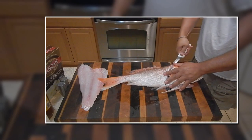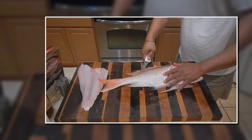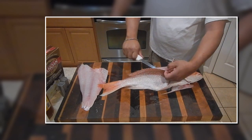Be careful of those spines — they'll get you really bad if you're not careful. I'll bring the knife all the way across again just to make sure it's a clean cut all the way through. Open up the fillet a little bit, expose the spine.